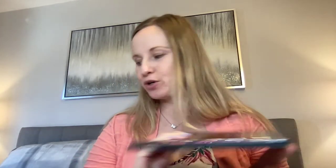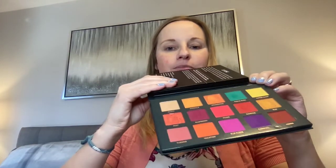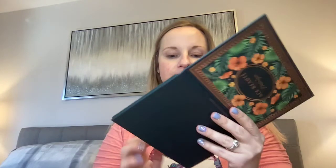The other palette they got is Ace Beauty. This color palette is super bright — you can see. I would never usually purchase something like this. The colors are very pigmented — keep showing you along here. In comparison you can just see they're quite pigmented, so I like them.